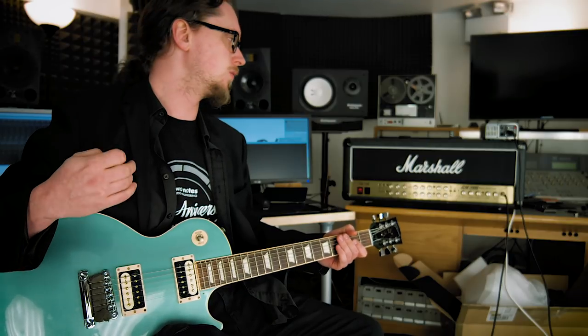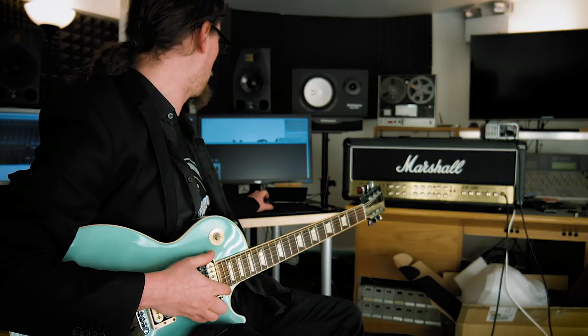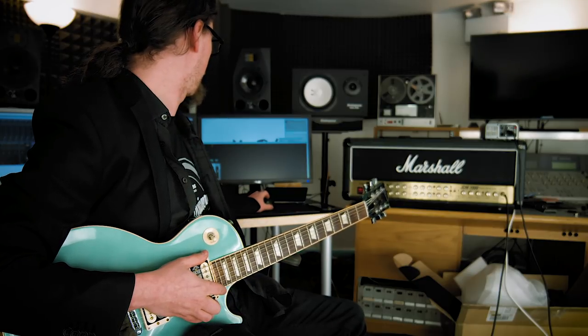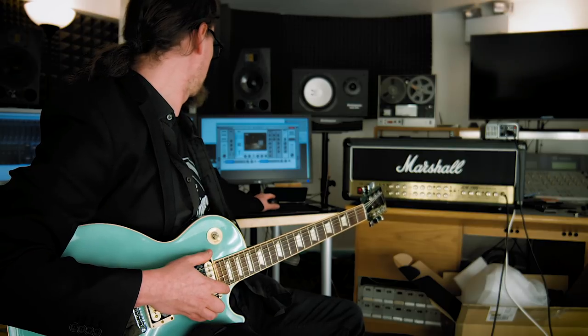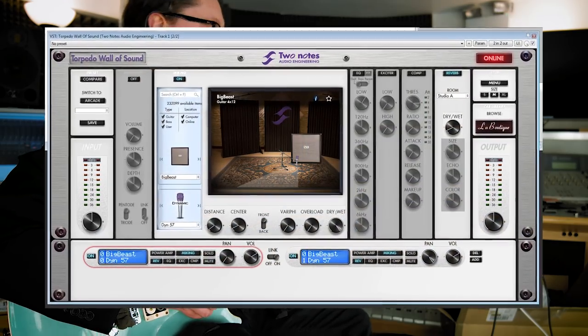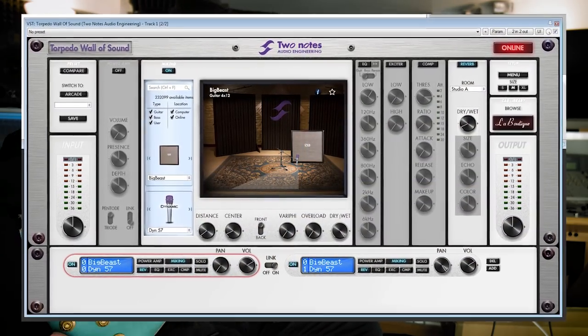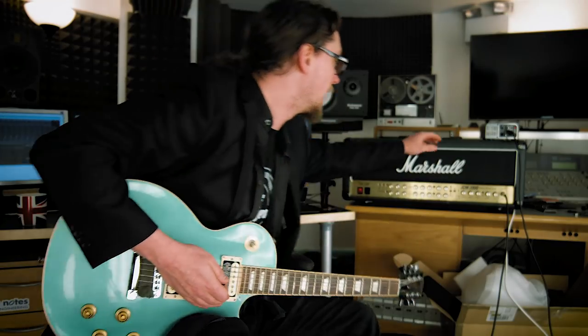The best way to do this is either to use the guitar simulation, or if you're recording, you can use Two Notes Wall of Sound software. I've gone and loaded my big beast into here, which is my Zilla 4x12 cabinet with Vintage 30s. If I turn that on with the speaker sim in the Captor turned off, that sounds like this.